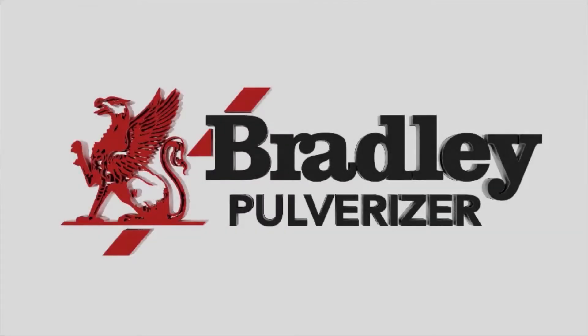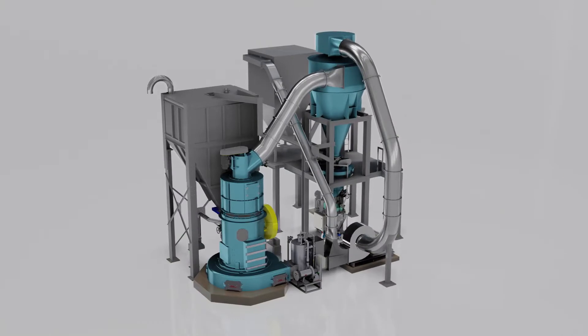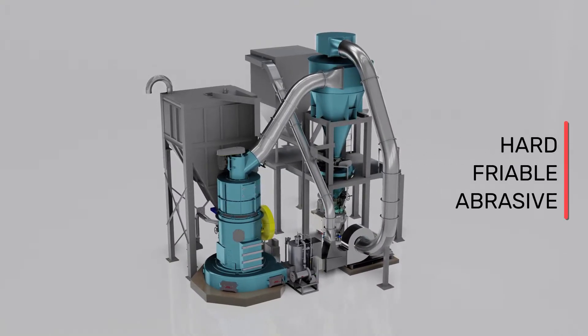For over 130 years, Bradley Pulverizer has specialized in pulverizing and air classification solutions for hard, friable, and abrasive materials.